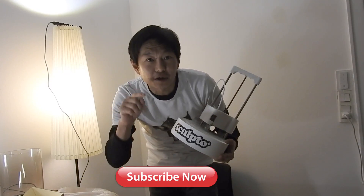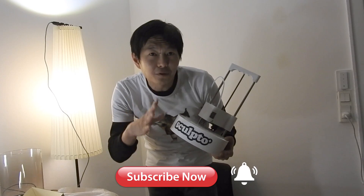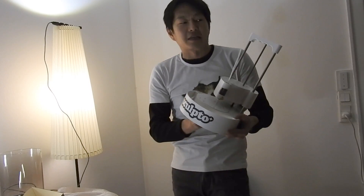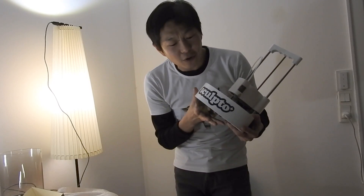Don't forget to subscribe and hit the notification bell if you want to see our full review. The Sculpto Plus is available for orders right now, so we'll leave the link below — you can go to their website, see what it can do, and order it right there. I hope you enjoyed this quick little unboxing. I really enjoyed it and I'm so looking forward to seeing what this can do — see ya!